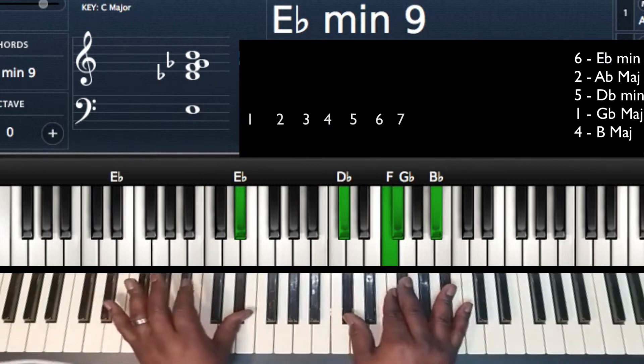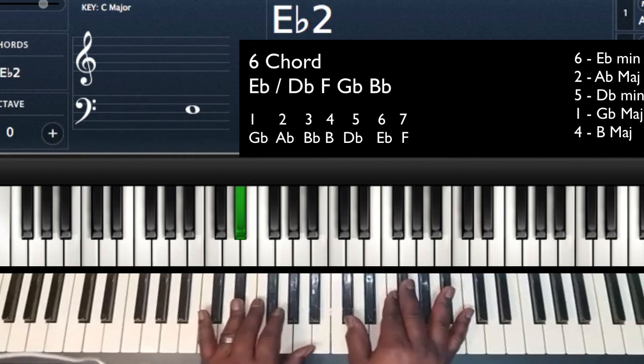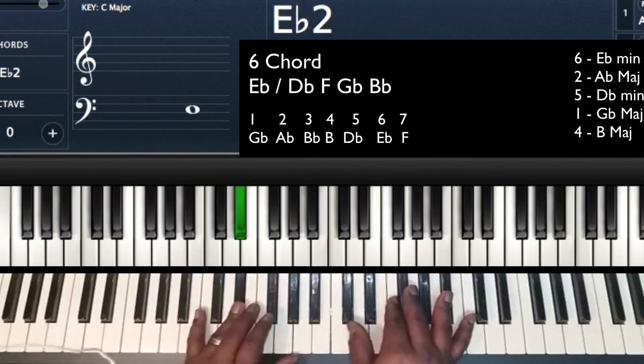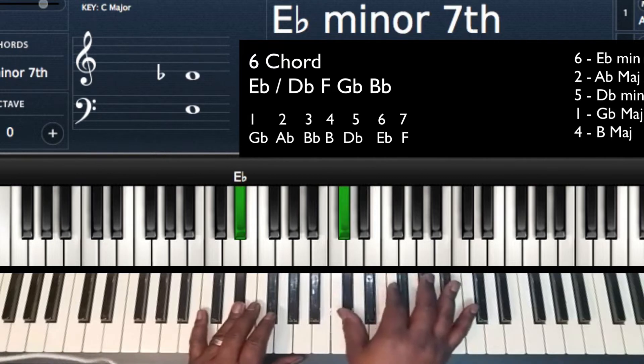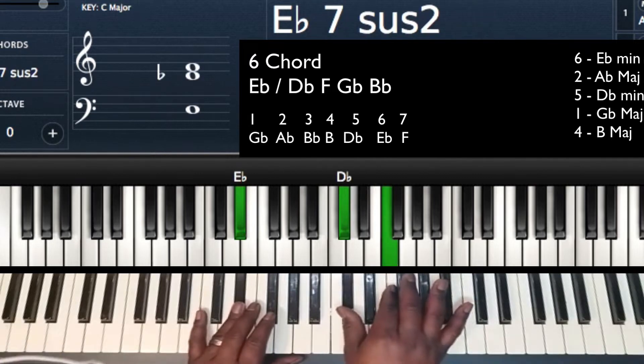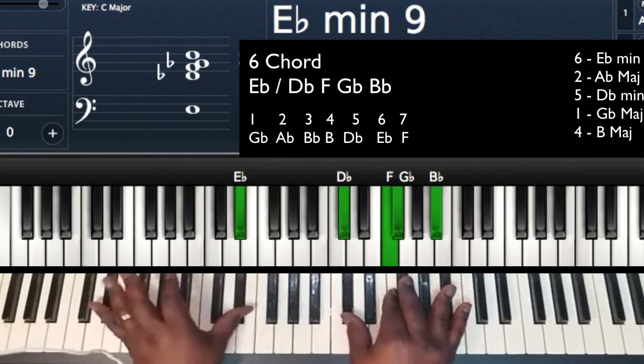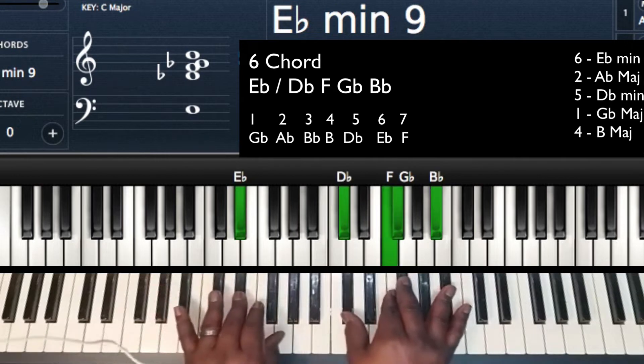First chord: 6 — Eb minor 9 chord. Left hand, I'm playing Eb. Right hand, I'm playing Db, which is my flat 7th; F, which is my 9th; Gb, my minor 3rd; and Bb, the 5th. So that's the 6.